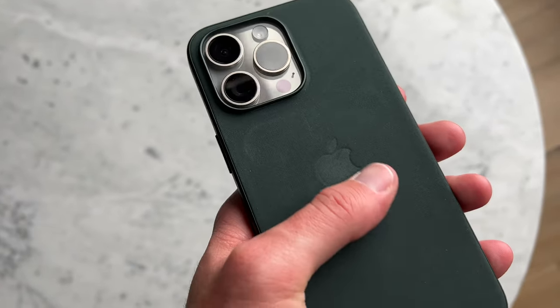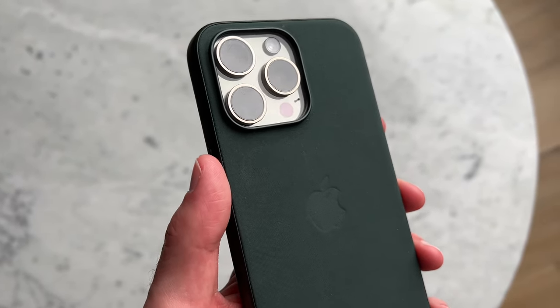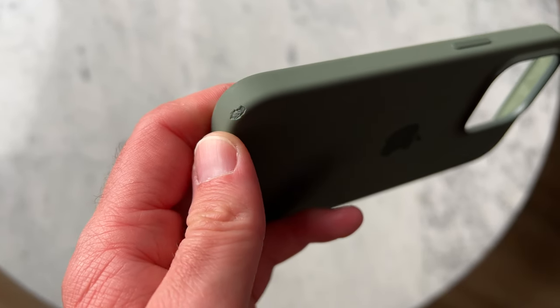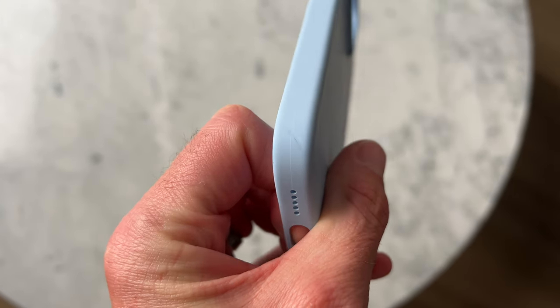Apple cases are kind of in a weird place right now. I don't think a lot of people are really convinced with fine woven — the material is odd and we're just not sure how it's going to hold up long term. And strangely enough, some of my silicone cases that I don't even use daily have ripped over the last few months and I'm not sure what's going on with that. Some seem to be fine and don't wear over time while others do, and that's just the risk of having one of the silicone cases. So there are longevity questions with the other two.